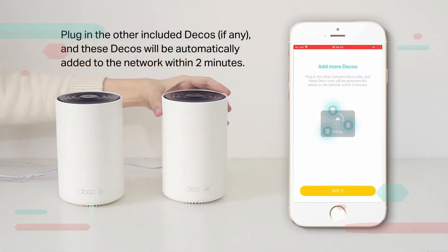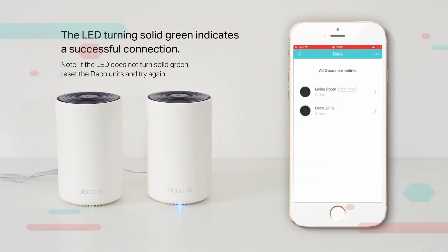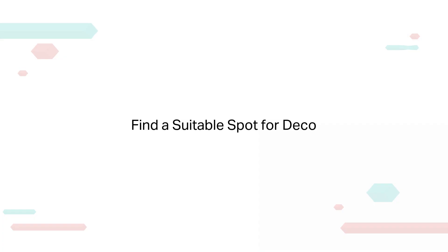Add more Decos by plugging in the other included units — these will be automatically added to the network within two minutes. The LED turning solid green indicates a successful connection. Note: if the LED does not turn solid green, reset the Deco unit and try again.